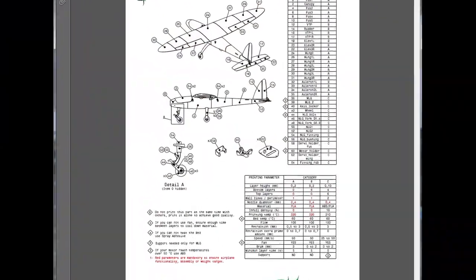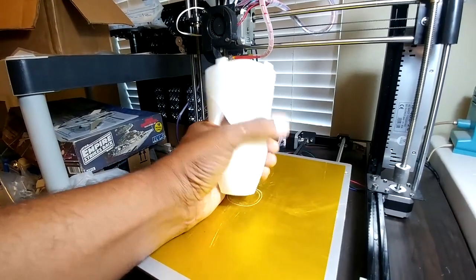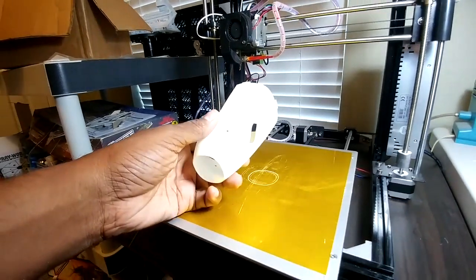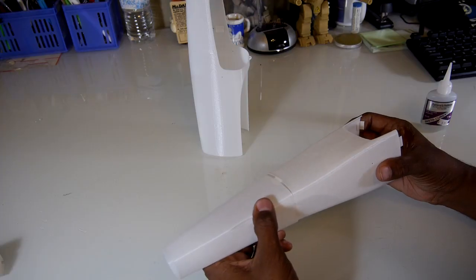Using the printing guide as reference, I started with the nose. This model uses thin-shell type printing, so set your slicer settings accordingly. The fuselage pieces fit together very well and assembly was quick using medium CA and spray accelerator.